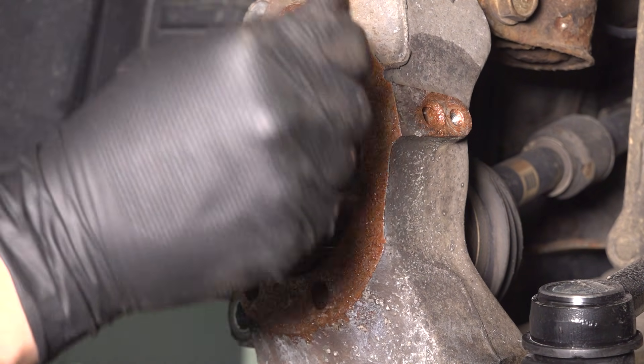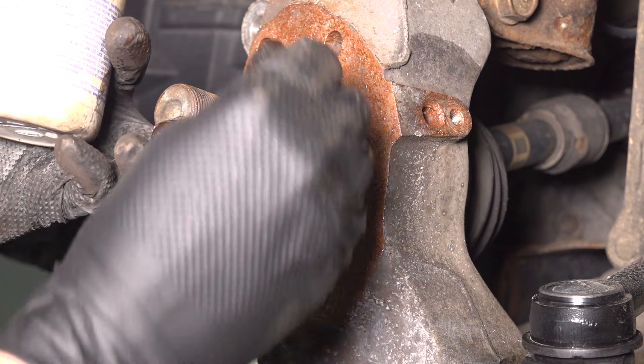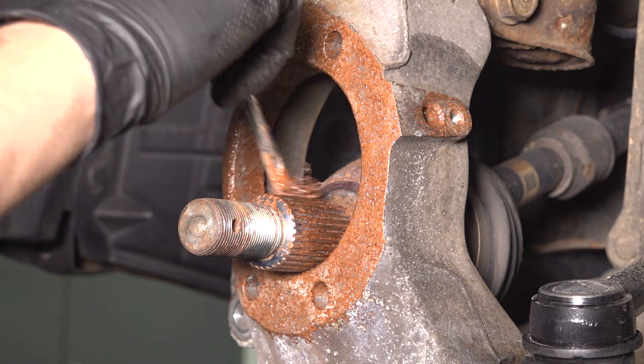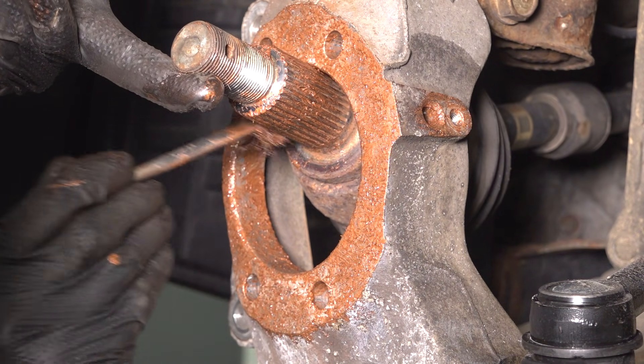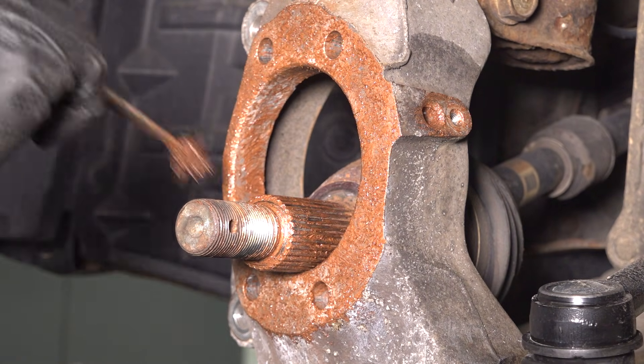I'm also going to add a little bit of anti-seize to the splines of the axle to prevent it from seizing in the future. Even if it wasn't seized this time, that doesn't mean it won't seize again when the wheel bearing needs to be removed for whatever reason — this is just a little bit of future-proofing. Don't put any on the threads though, just on the splines.